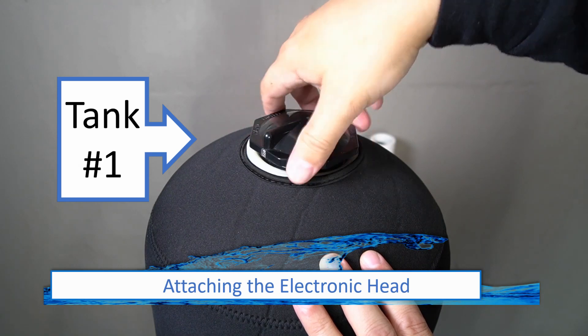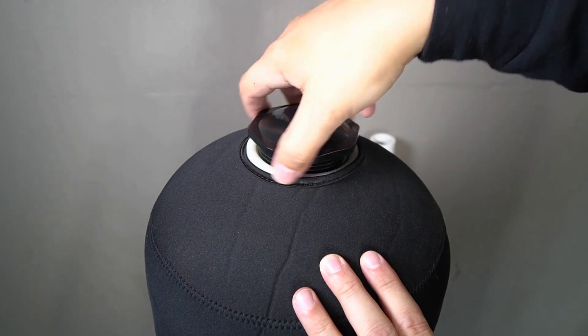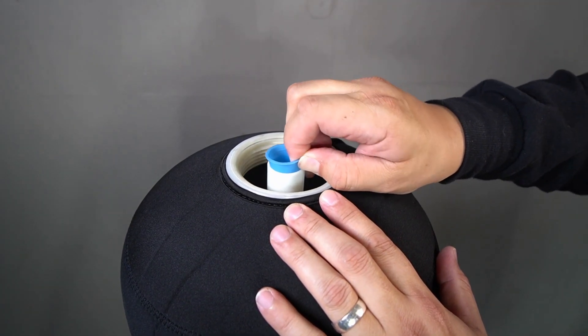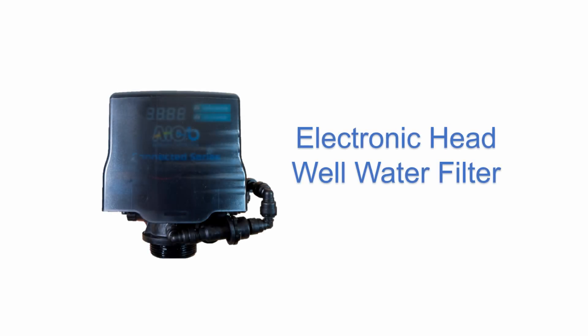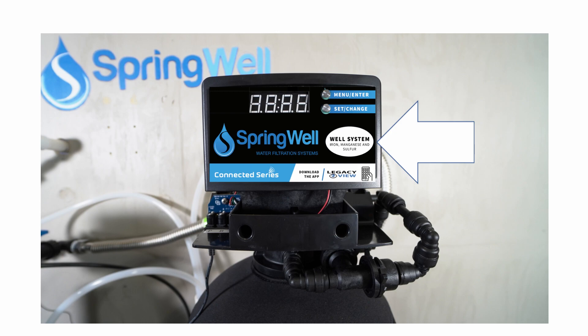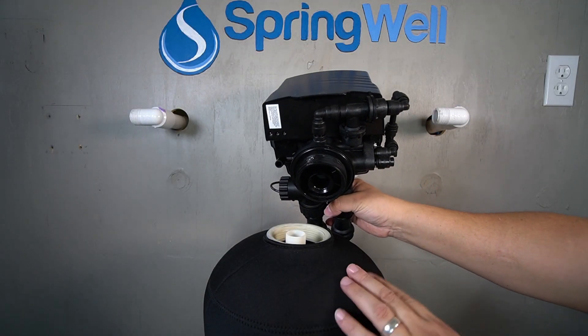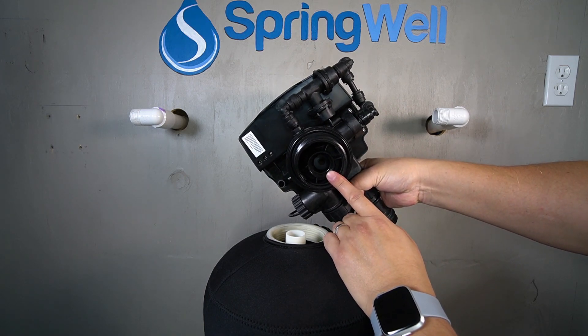The electronic head for the well water filter will now be installed. Begin by unscrewing the cap at the top of the tank. The blue cap on the pipe inside the tank will also need to be removed. Both caps can be discarded. Before attaching the electronic head, it's important to identify the correct one. The head will have a label identifying it as the well system, and you will notice piping just below the correct head. There is a small circular opening on the bottom of the electronic head that will align with the pipe inside of the tank.